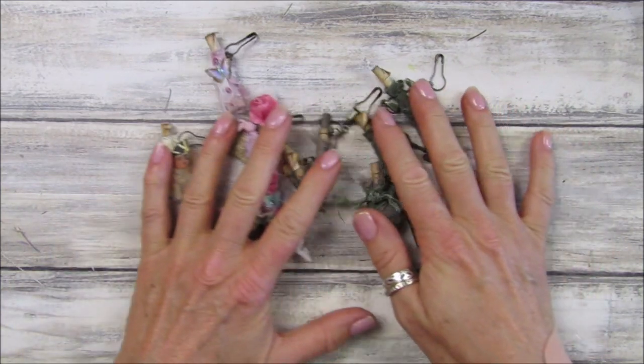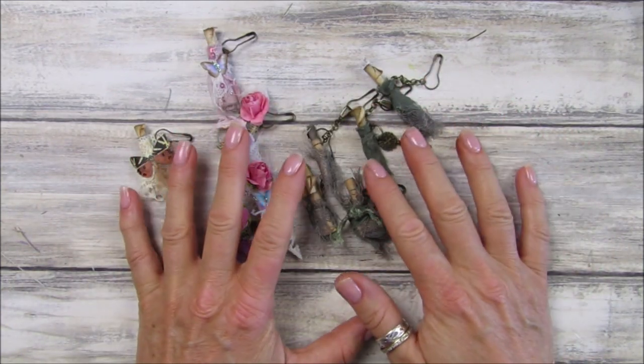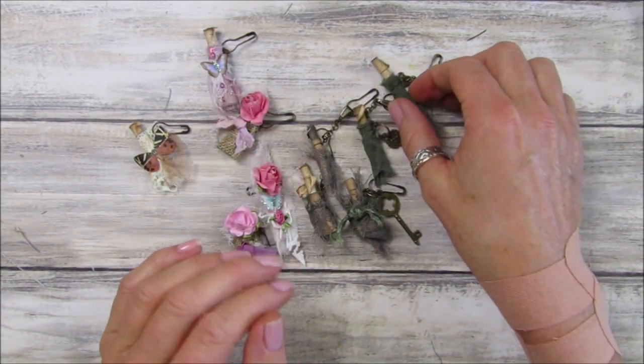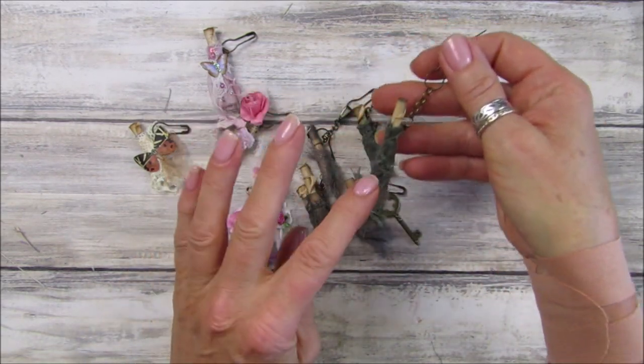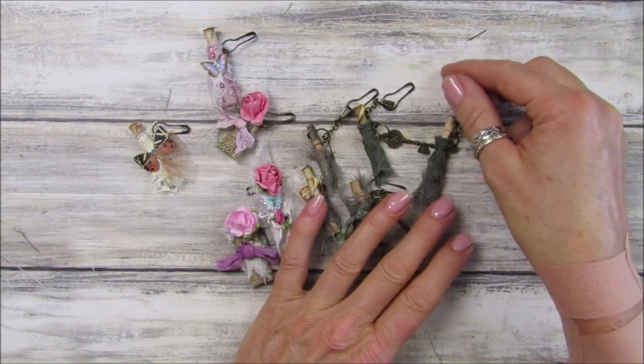Hi guys, welcome back to my channel, it's G from Happiness and Crafting. Today I'm going to show you how to make these lovely little scroll dingley danglies.